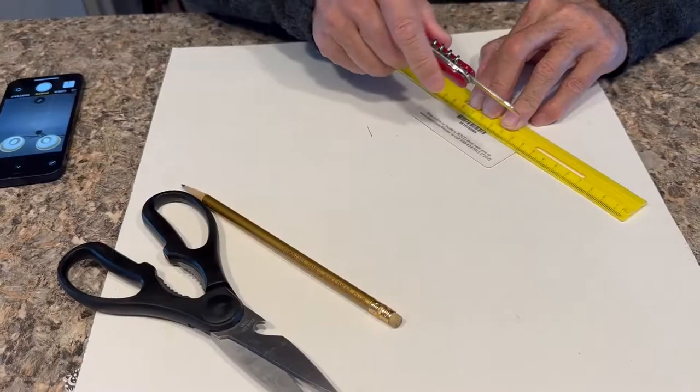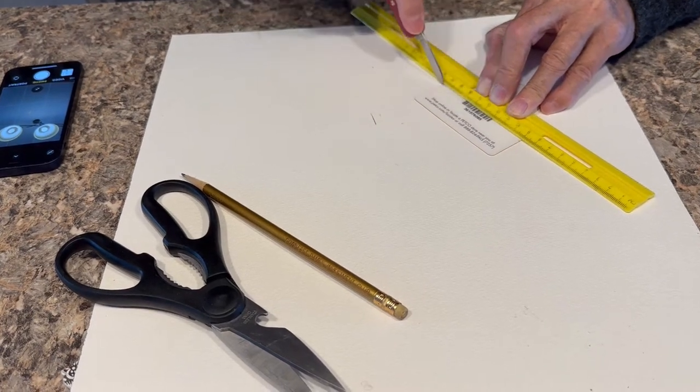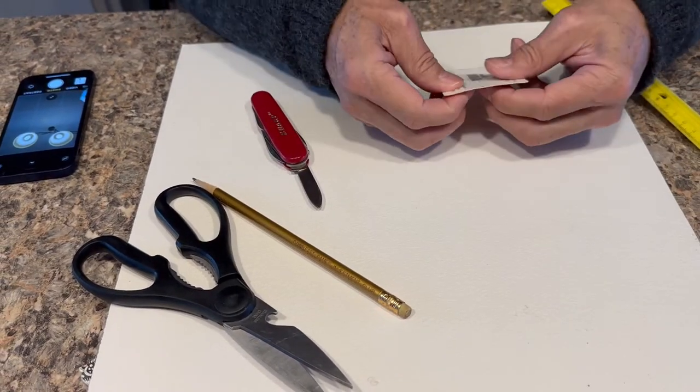Let's make a tripod using an old credit card. We don't want to cut through it — we're just going to score it so that it will be easy to fold.